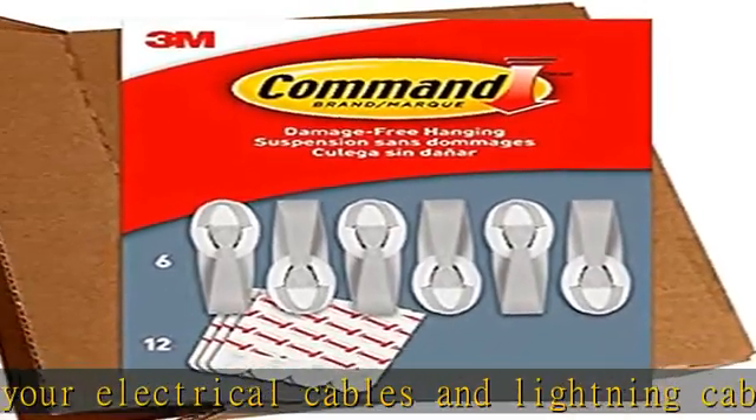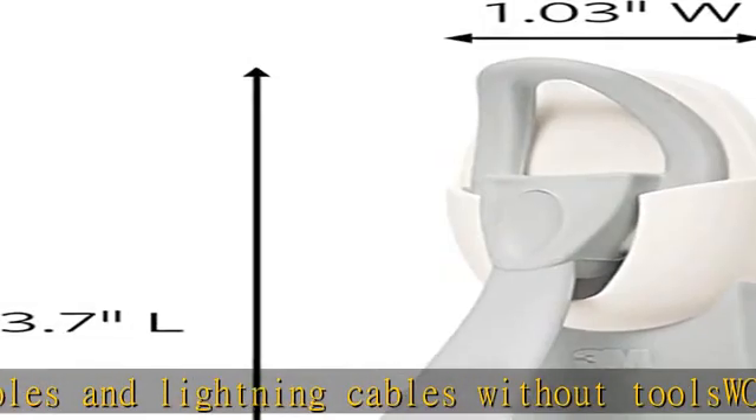Do not hang over beds or on wallpaper. Do not use the cord holders for hanging valuable items.